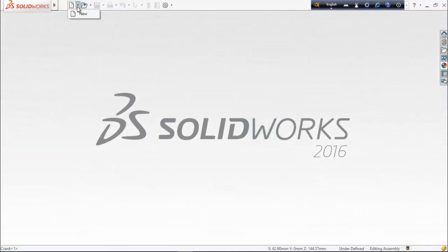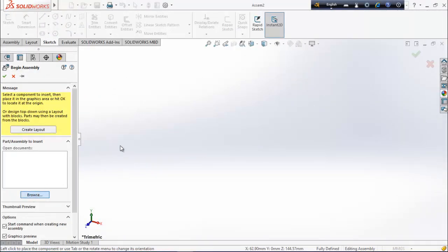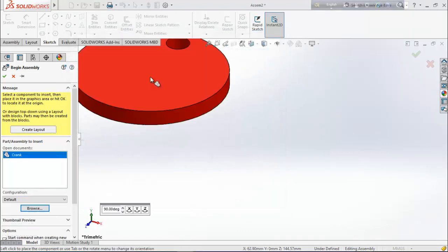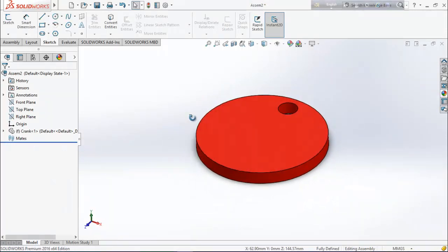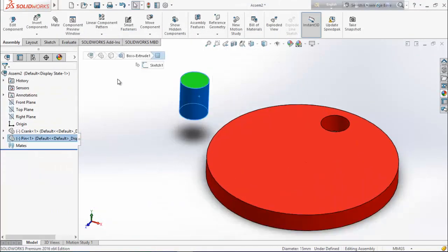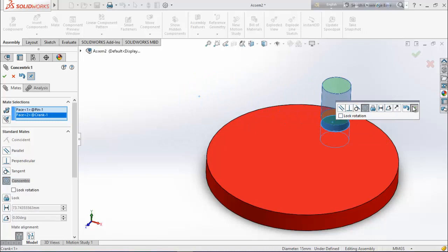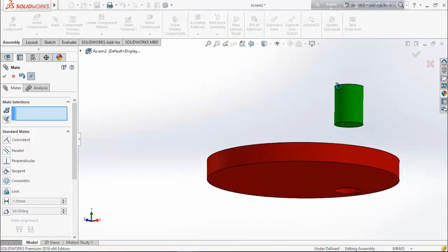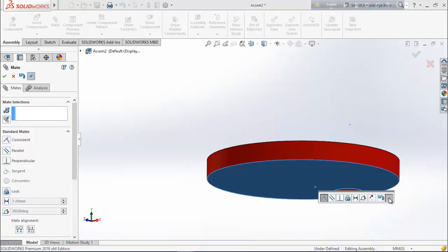Now we are going to assemble them. From here select assembly. At first browse the crank and drag it here, then make it fixed. Again from assembly, insert component — choose the pin and drag it here. Select this face, go to mate, and this face — make them concentric. Now select this face and this face, and make them coincident.